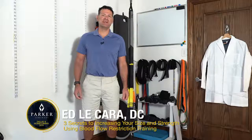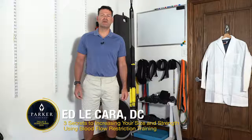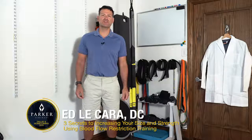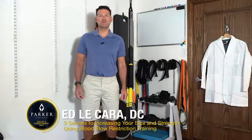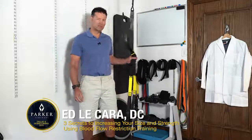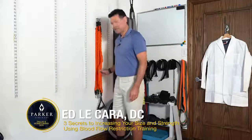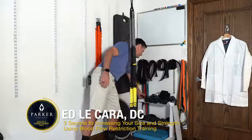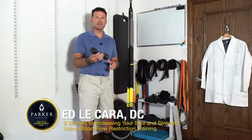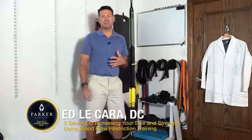Hi, my name is Ed LaChera, and on October 4th at Parker Seminars in Dallas, I am going to be presenting on blood flow restriction training and how to use the same exercises you're currently doing with your patients using light loads — like a TRX suspension trainer, resistance tubing, or very light dumbbells — on injured tissue.